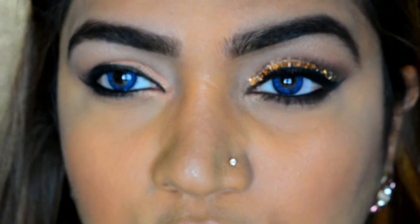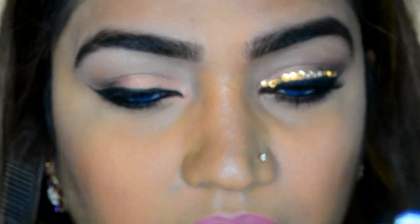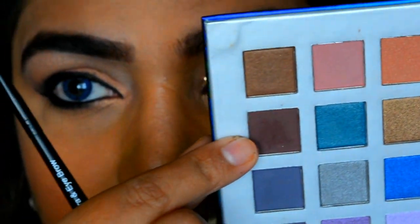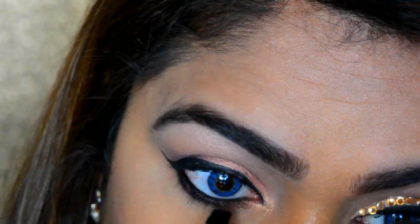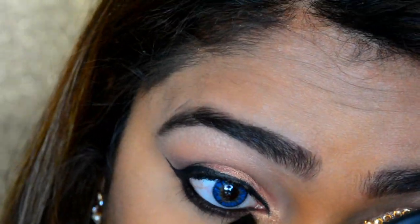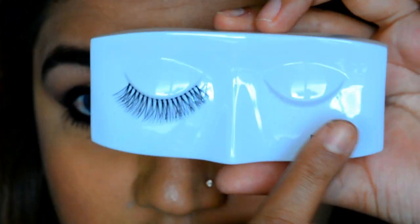With the eyeliner done, I'm going to smoke out the under-eye line with this brown shade using my Faces brush. Then I'll apply some mascara underneath — I'll be using Pat Lash's 55.